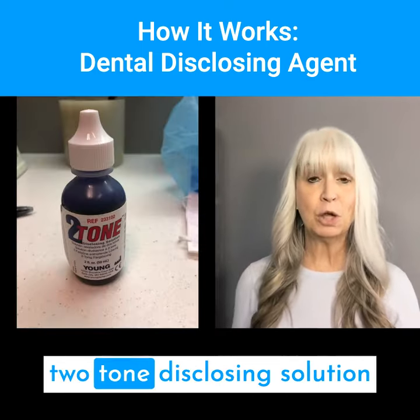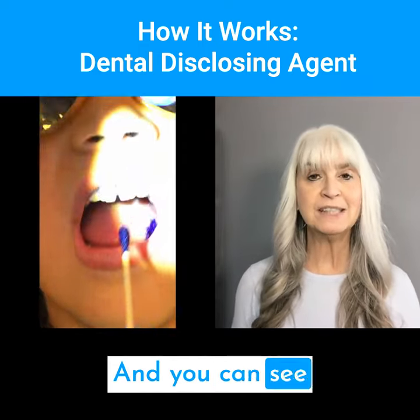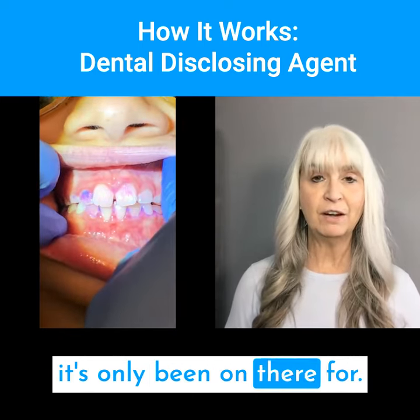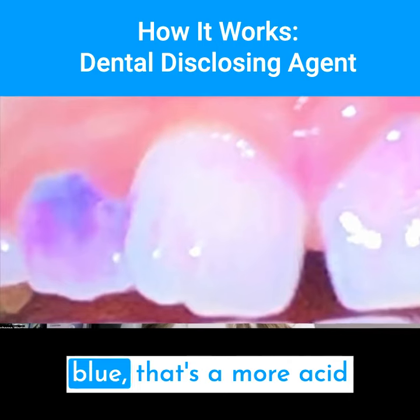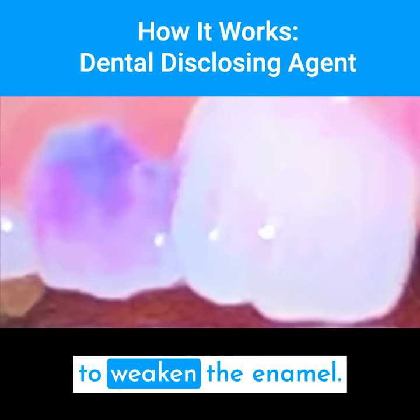This is me applying the two-tone disclosing solution that comes in a liquid. You can see the purplish color. Where it's a lighter pink, it's only been on there for a few hours. Where it's a darker purple, it's been on there longer. And where you get that blue, that's a more acid-causing bacteria — and that's where it starts to weaken the enamel.